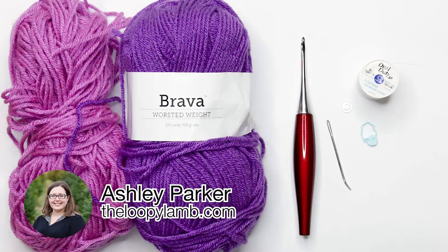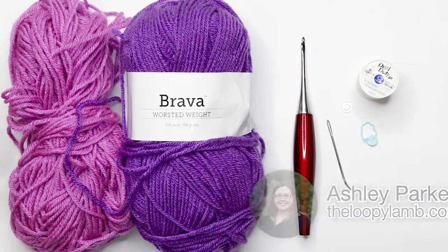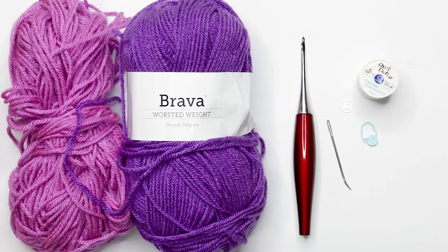Hello there friends, it's Ashley here from the Loopy Lamb and theloopylamb.com, and we're back this week with another part of our amigurumi advent calendar crochet along. This week we're going to be making the bell sleeve dress.